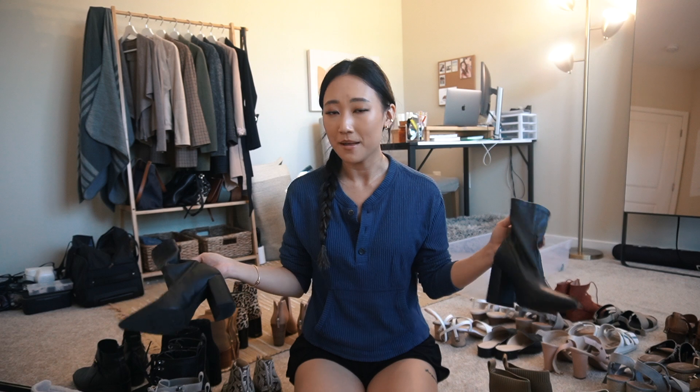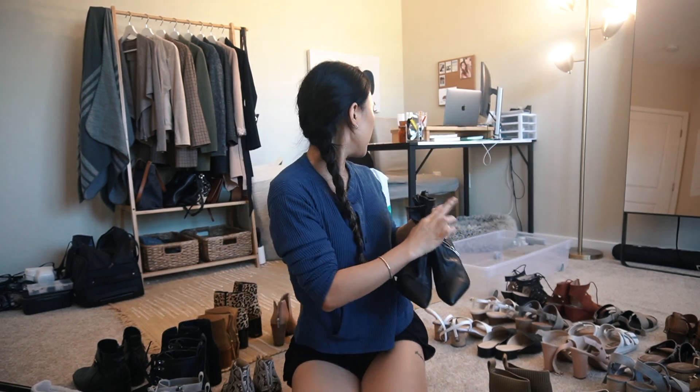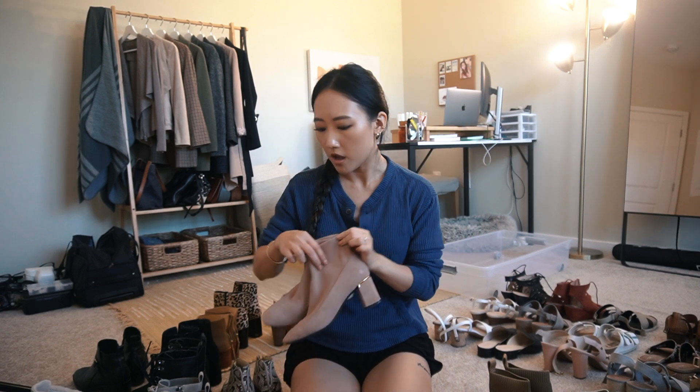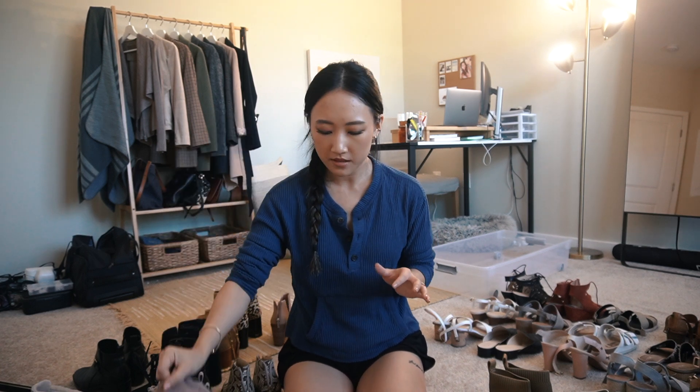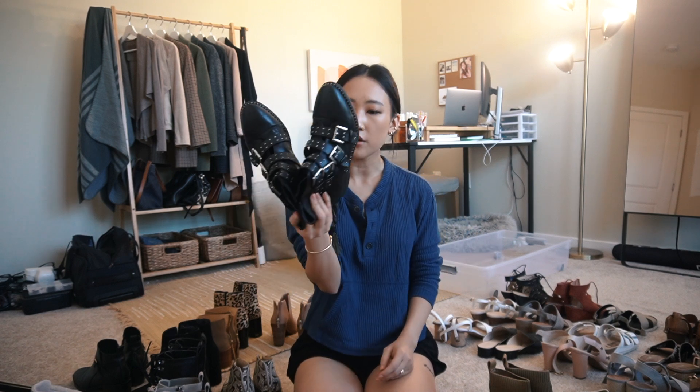I just don't wear uncomfortable shoes anymore - it's not my thing - so I'm going to give these away or put them on ThredUp. These are also by Cole Haan - I love these. They are kind of a blush pink color with gold accents, kind of a sock-booty situation as well. I love these so much; I think they look especially nice with dresses and skirts, so I am keeping these.